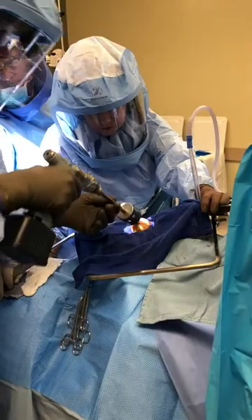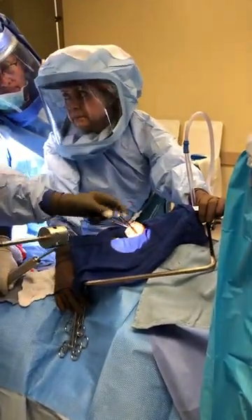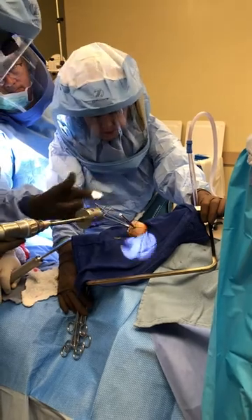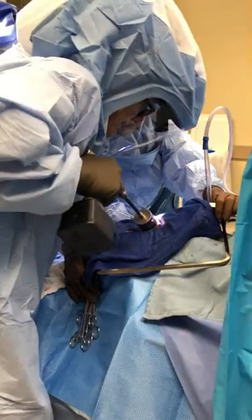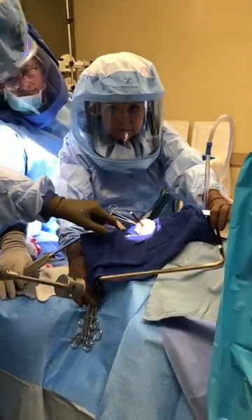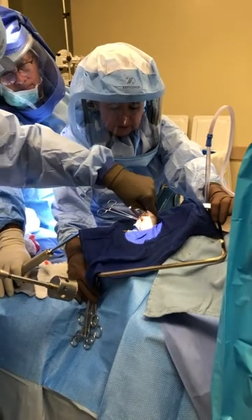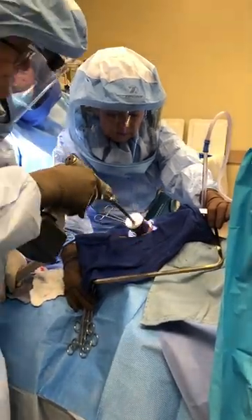Everything is color-coded, so this is the reamer for the 52, which is the double blue. Make the cut. So I have a stop, but I also pay attention to where my cut is, and obviously we can feel when the cut is going through. Let's take it off to show you that the cut is eccentric, superior to inferior.